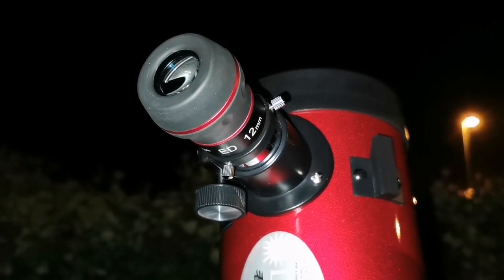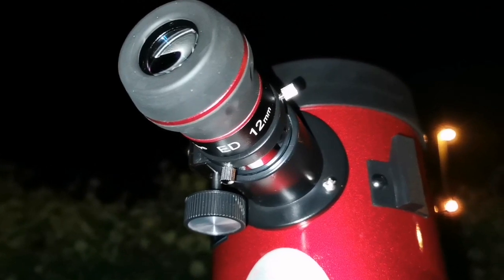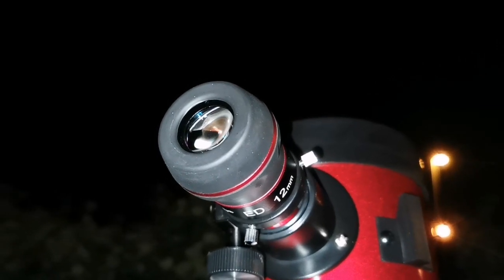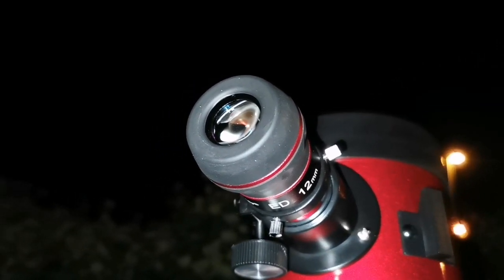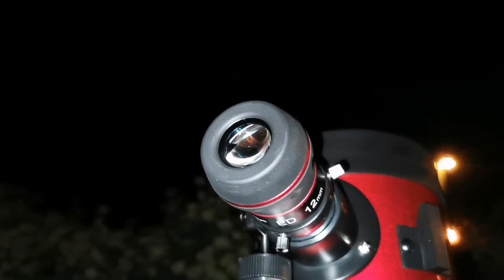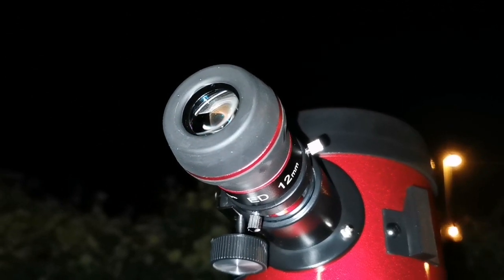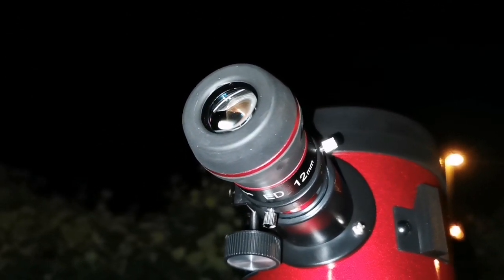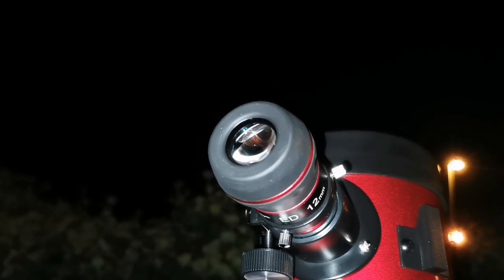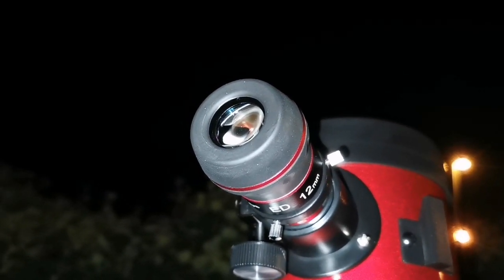I've now changed to the Starguide ED 12mm eyepiece — magnification is almost double. I can see the core of M31. M32 is easy, M32 is visible. I'm not sure I'm seeing a dark lane, but I can see several filaments of darkness going toward the center along the axis of M31, on the top and the bottom of that axis.